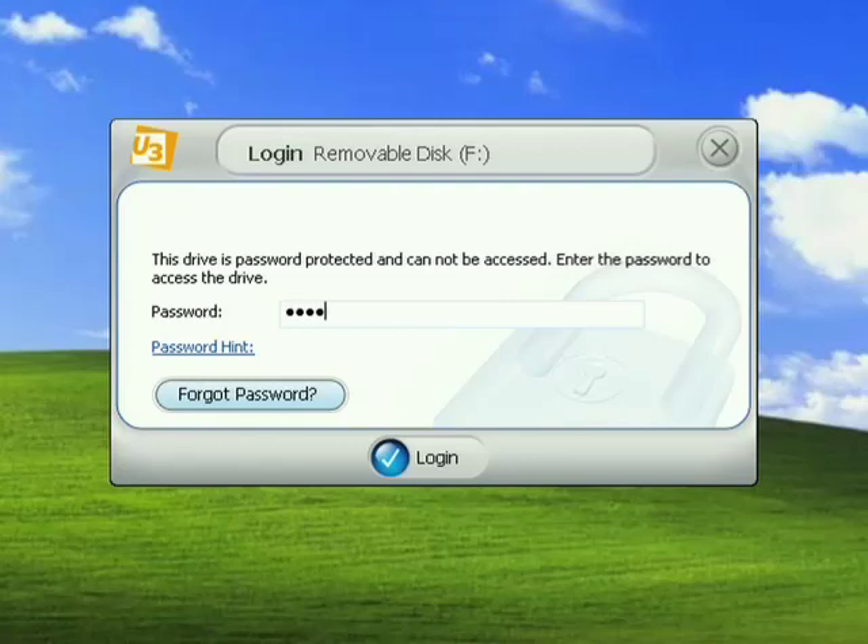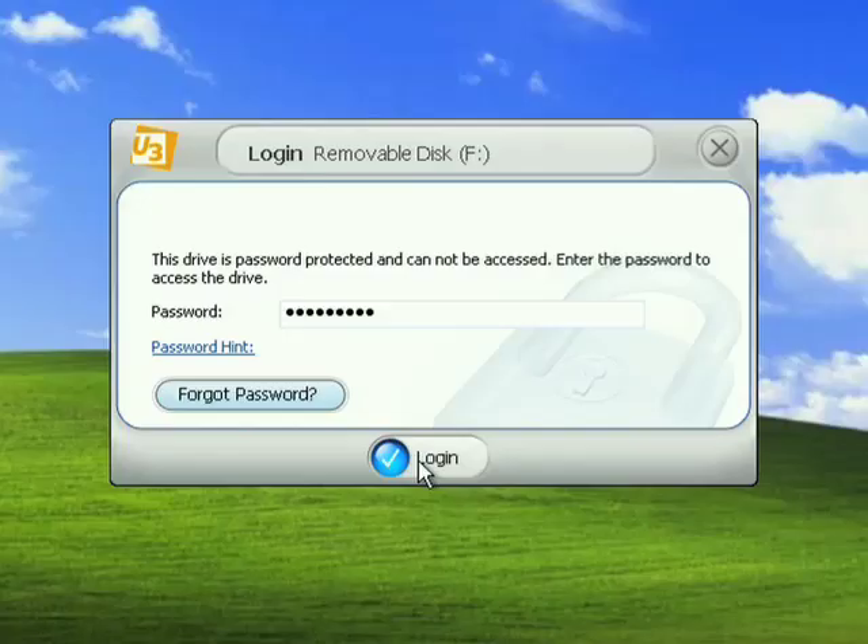This password layer is built in at the factory where the U3 Smart Drives are made. You can't do anything on the drive until the password is entered correctly. It's a 128-bit encrypted password with a limit on the number of tries you get. If you reach the maximum number of attempts, the U3 Smart Drive will automatically erase all of the data. This allows you to sleep better at night knowing that your personal information is protected in case you lose your U3 Smart Drive.